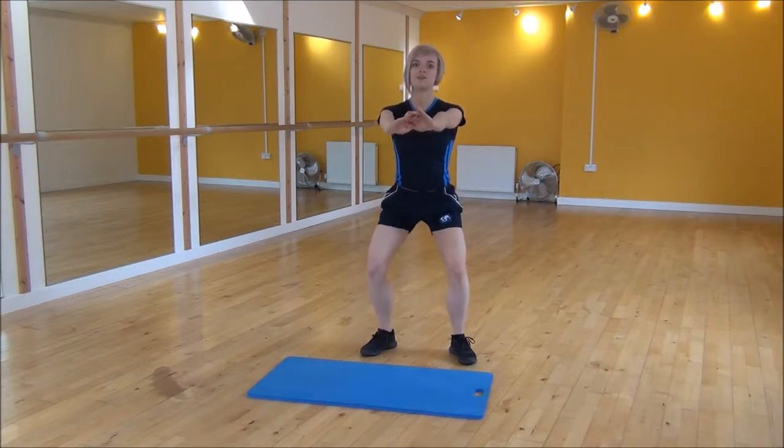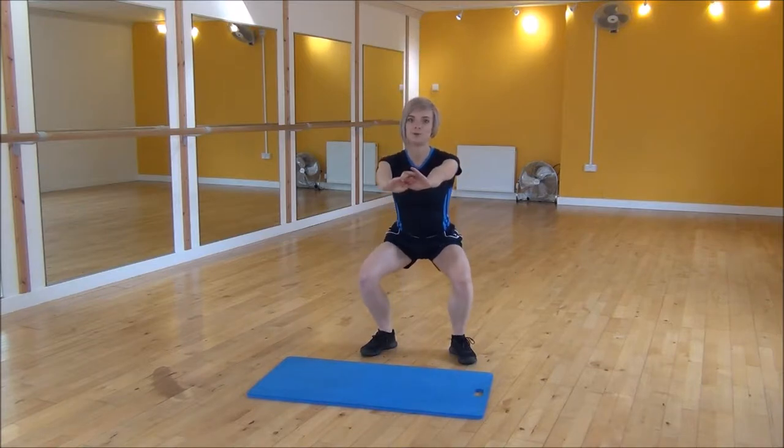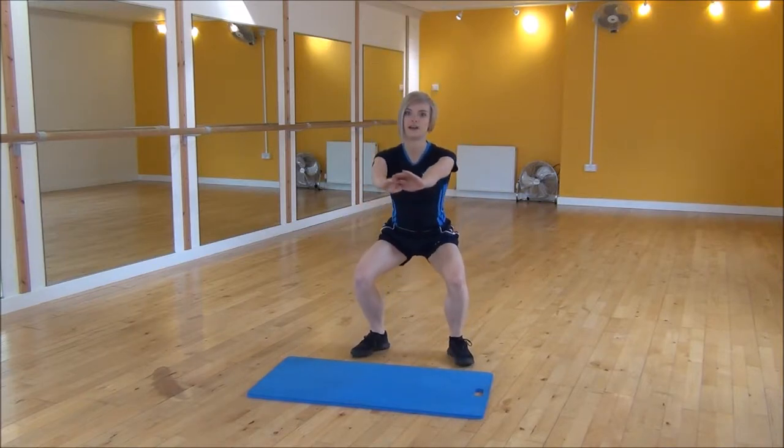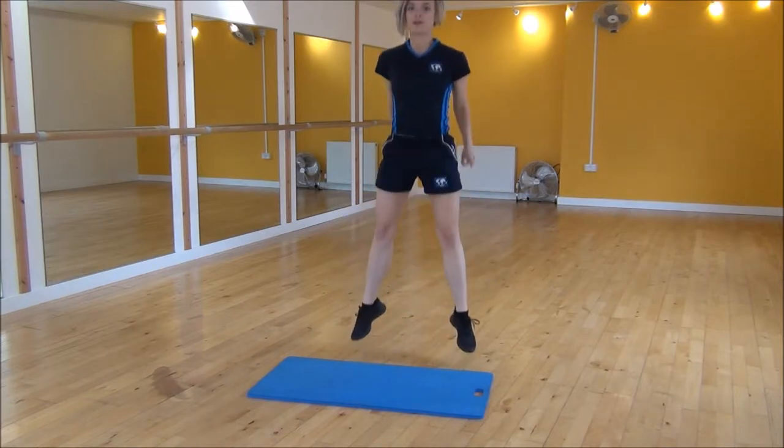You're going to come down a little bit, down a little bit more, and then fully down, and then drive up into jumps. So it's down, two, three, power up.